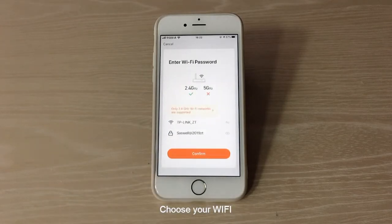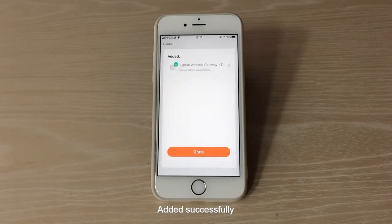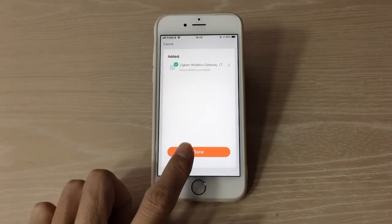Click Confirm Indicator rapidly blinking. Choose your Wi-Fi and enter the password, then click Next. The device will begin adding — once added successfully, click Done.